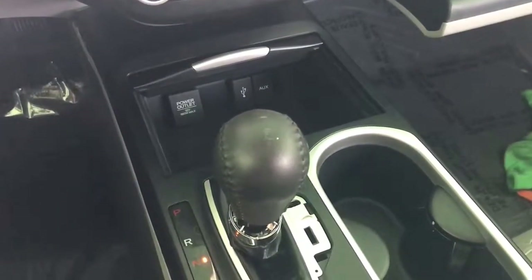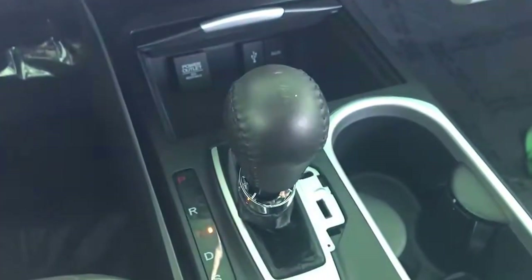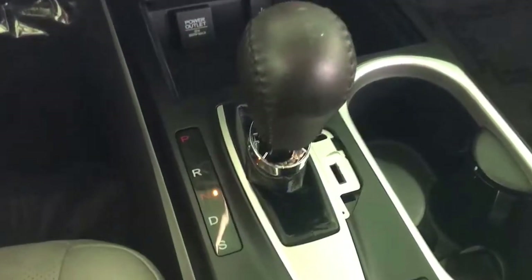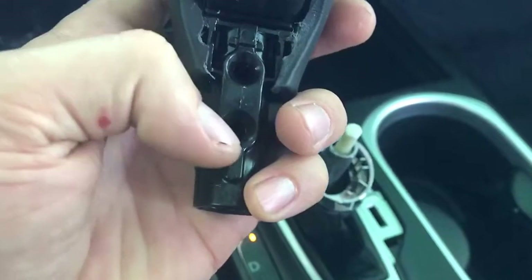2016 Acura RDX. I'll show you how to remove your shifter in case you need to remove it. I already pulled it out and there are two bolts that go here.